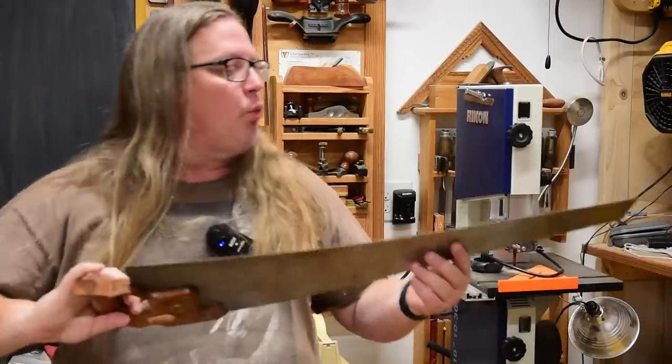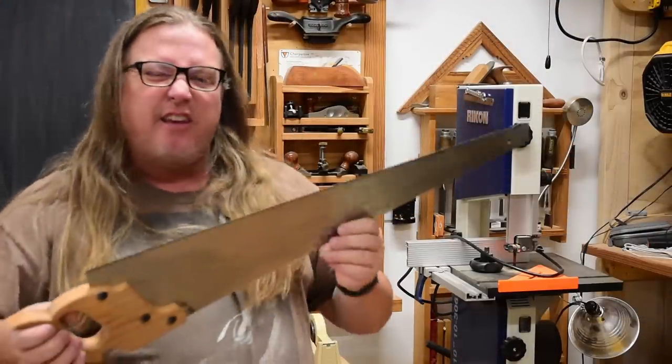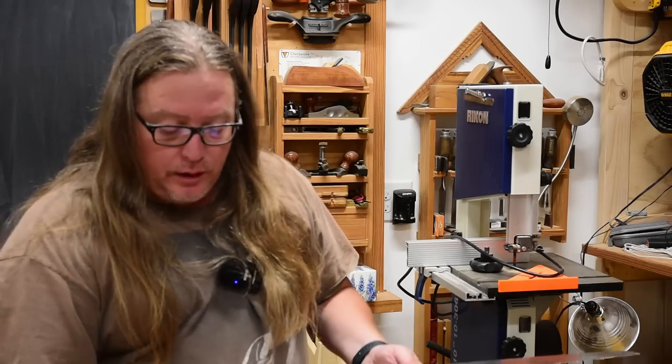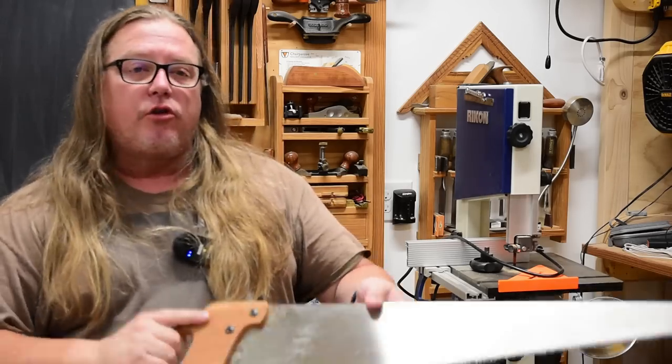I do own really nice hand saws and panel saws — mainly different in size and purpose — but I very rarely use them. I've never really used the hand saw in my real work.